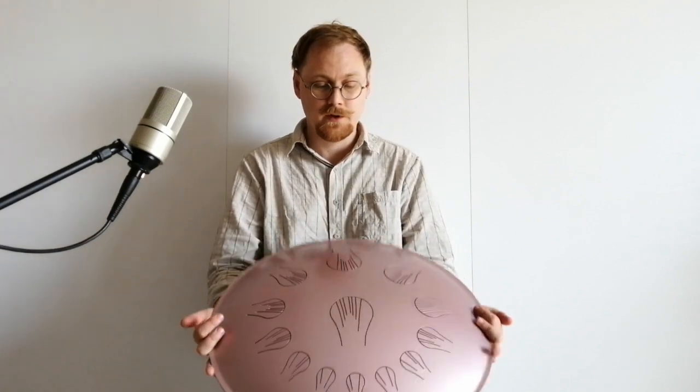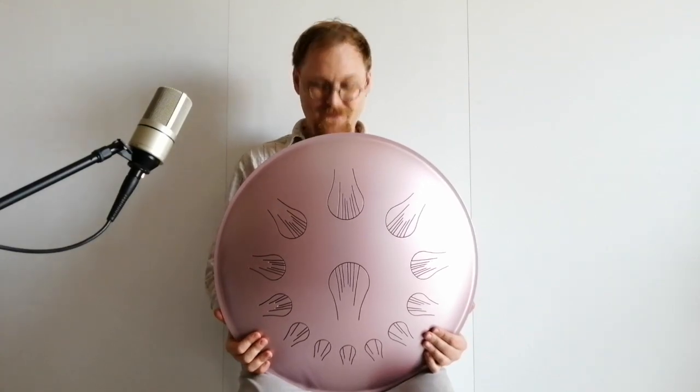Very beautiful instrument. If you want an instrument like this, please message me. Thank you very much, bye.